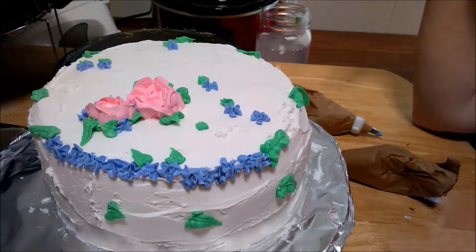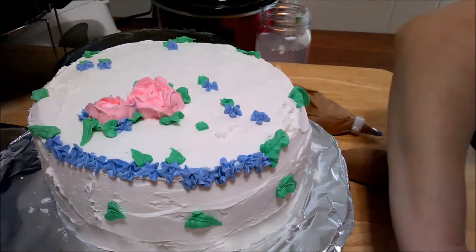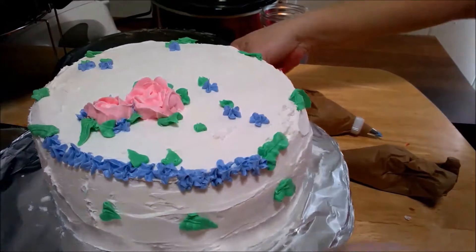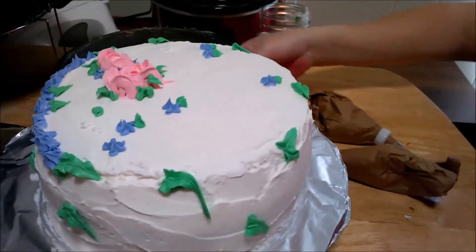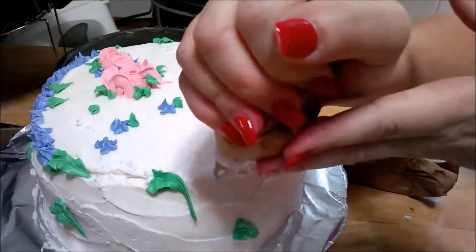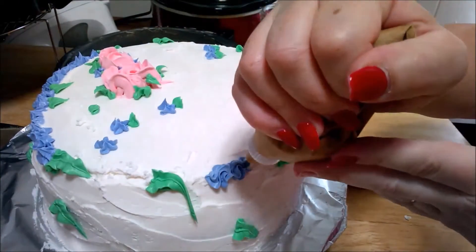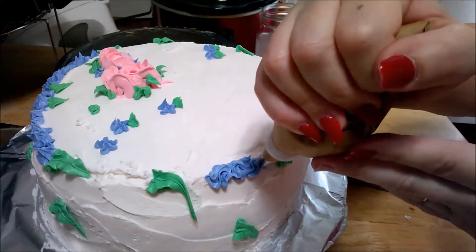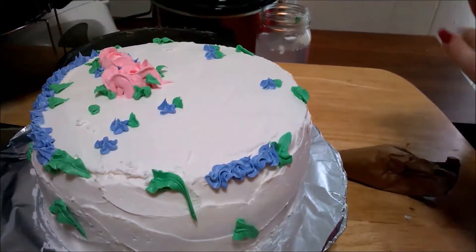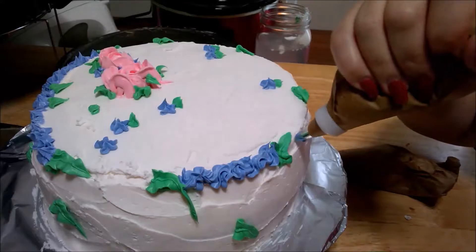All your leaves don't have to be the same color — you can put yellow leaves, brown leaves. You can even make black leaves on your cake if you want. This is your cake. Well, this is my cake and I'm going to eat it. If we do S's... my mom used to put S's on almost all her cake borders. She was good at it though, and her first name started with an S — her name was Sybil.